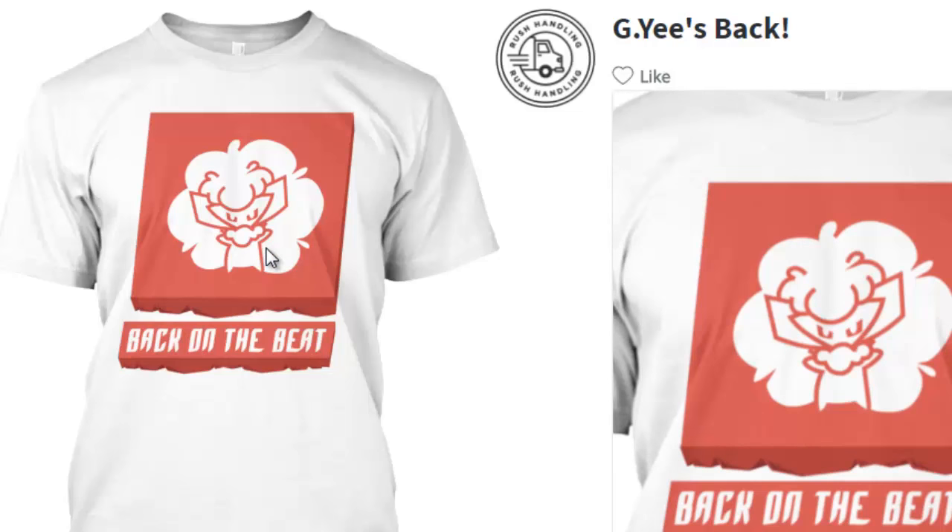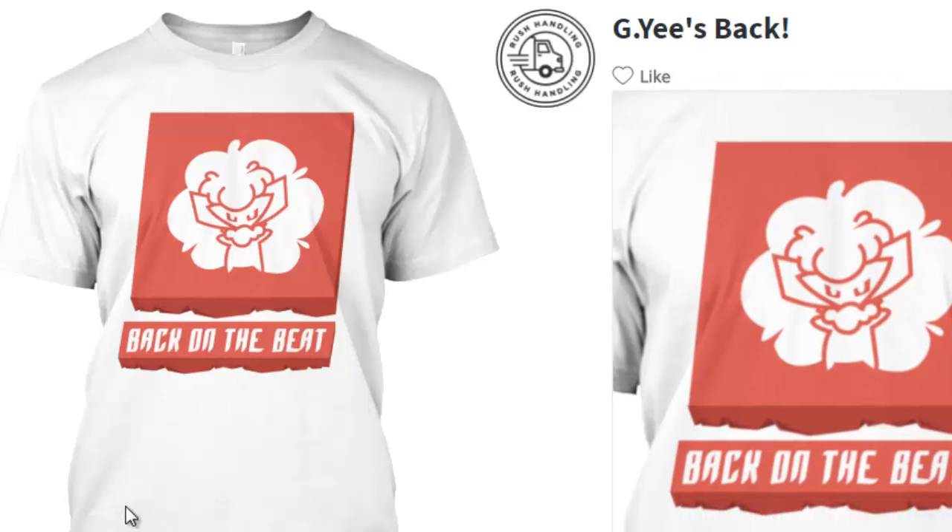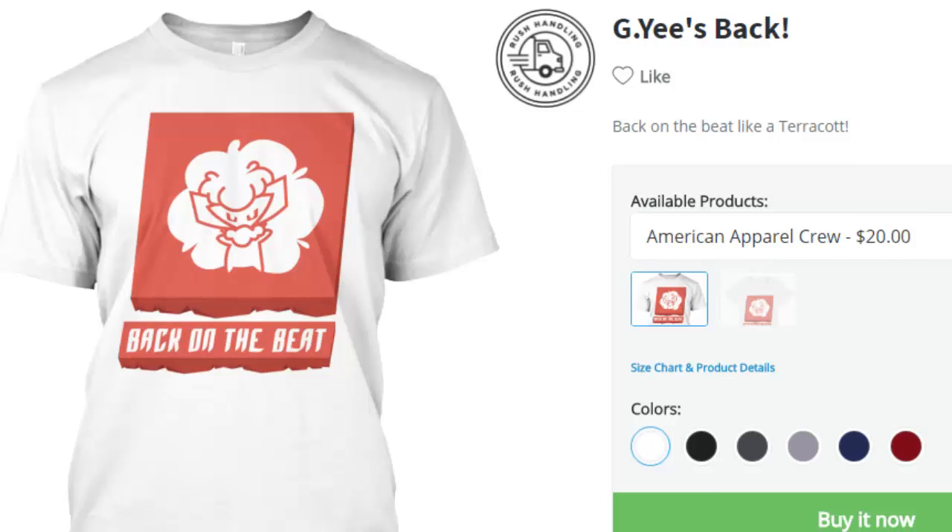Clearly body of a Whimsicott, face of a Terracchion. It's a monster y'all. If you want to buy it, go ahead and check it out at Teespring.com/terracott. The link will be in the description below.